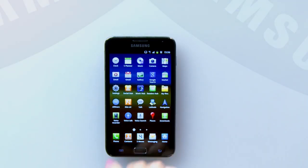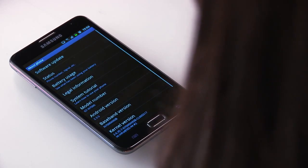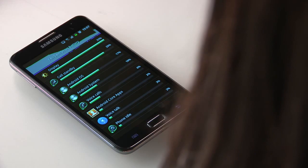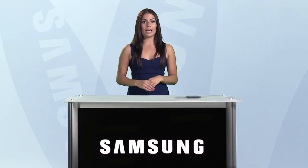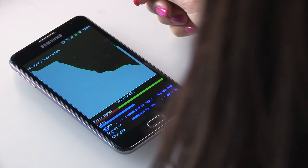For example, you can easily see how quickly your battery is being used by simply going to About Phone in the Settings menu. From there, select Battery Usage and you'll see a list of all the features and applications running and how much of your battery they're using. You can also choose to see a graph of the levels of charge reduced during the day.